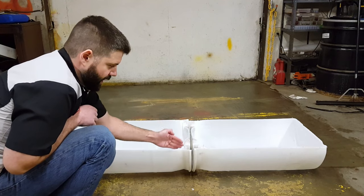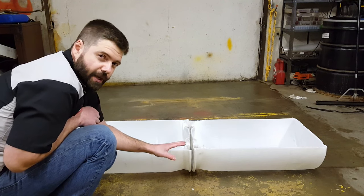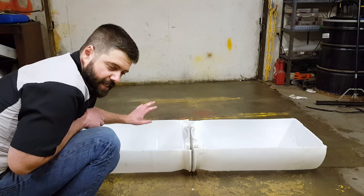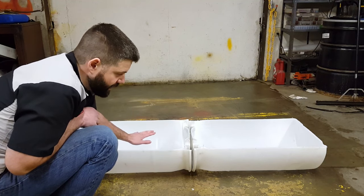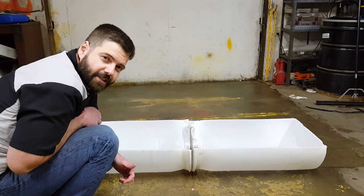I thought about cutting out the middle section to have one trough, but I do think it would be okay to have two separate troughs. That way, maybe I could put a little hay on one side and any kind of supplement, grain, or whatever on the other side. I think it'll work out excellent. Let's run down to Orslan's and get some bolts.